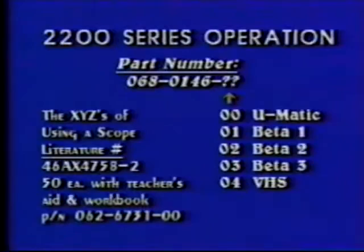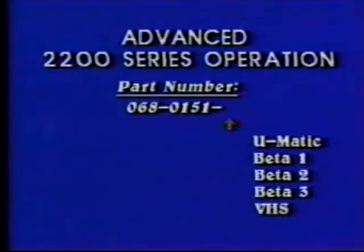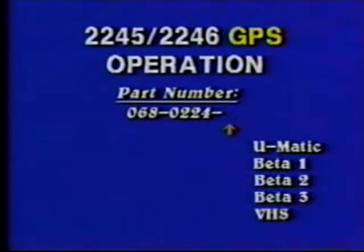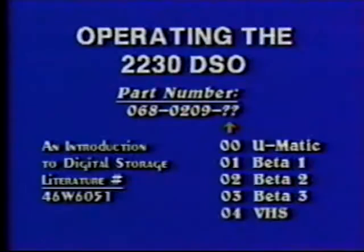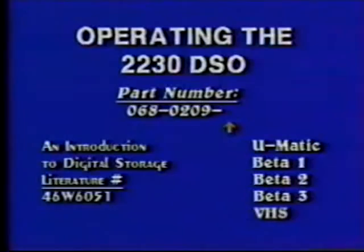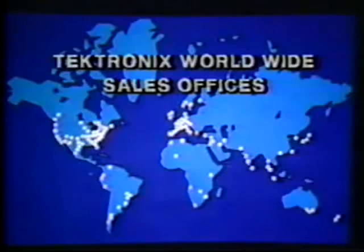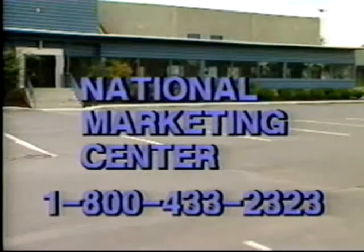The fourth show, Advanced 2200 Series Operation, has part number 068-0151-blank-blank. 2245-2246 GPS Operation carries part number 068-0224-blank-blank. The final show, Operating the 2230 DSO, is part number 068-0209-blank-blank. A recommended prerequisite is the primer Introduction to Digital Storage, literature number 46W6051. If you have any questions in the test and measurement field, contact your local Tektronix sales office or call the Tektronix National Marketing Center at 1-800-433-2323.